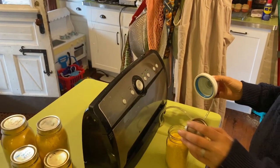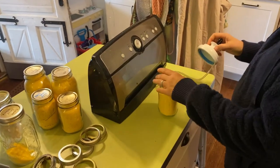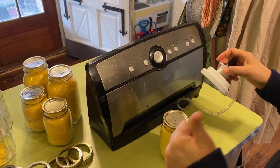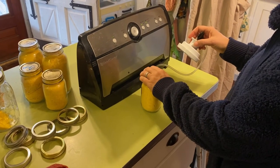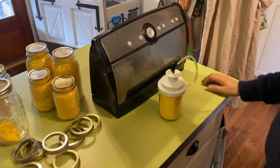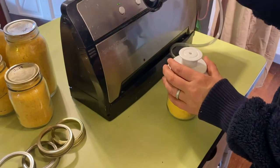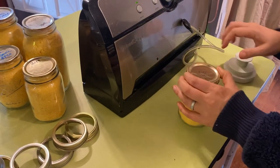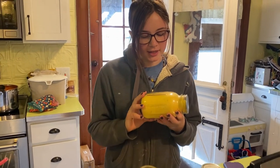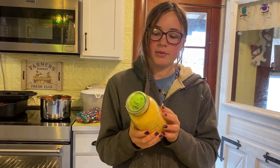We're going to seal these jars with our Food Saver mason jar attachment. You put the lid on there — these are all used lids because of the lid shortage of 2020. We wouldn't be doing this if we were wanting them to last 20 years, but we're going to eat all of this within the next year. This jar is about eight duck eggs — that's the finished product, sealed up so it'll last for quite a long time.